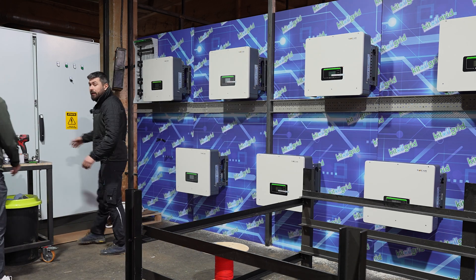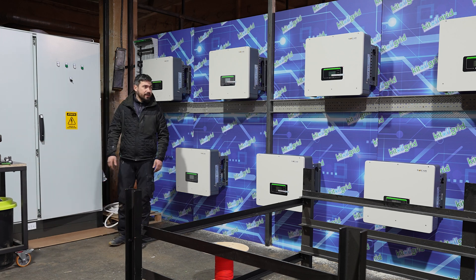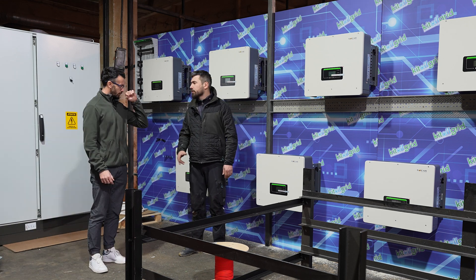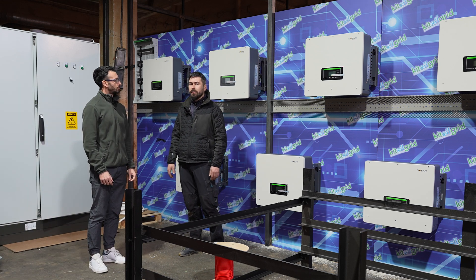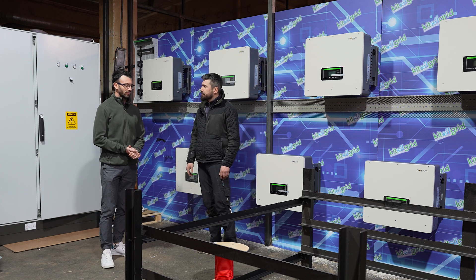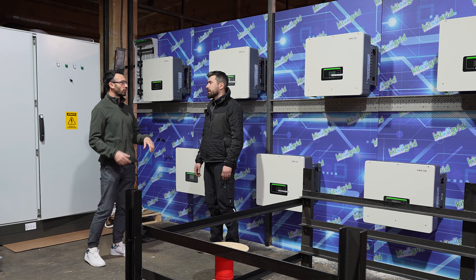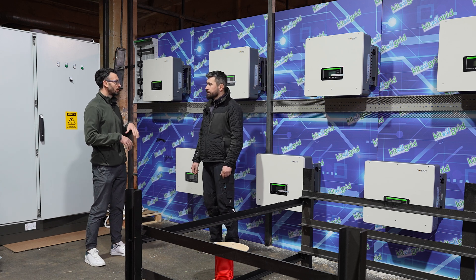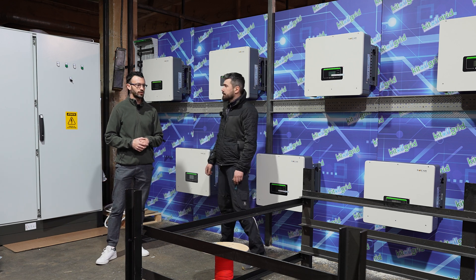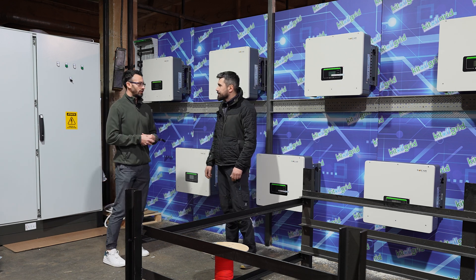We pre-cable all the things in our warehouse. We configure everything. When you go to the client, it's a very easy task for us, so we have a quick installation. That's why we pre-wire everything here, we test everything, put it together. Then after we make the test and everything works okay, we ship it.